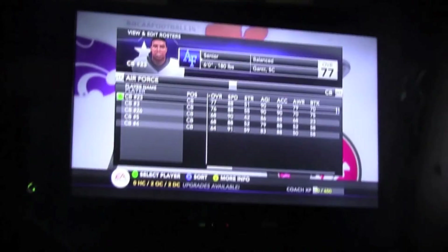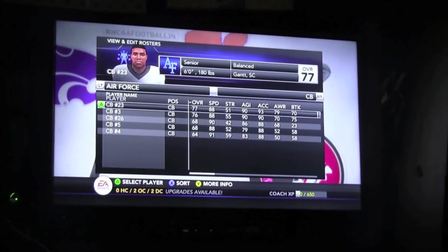I'm at my boy's house in the garage — the man cave. We're playing some video games, or he's playing and I'm watching. He's wrecking.